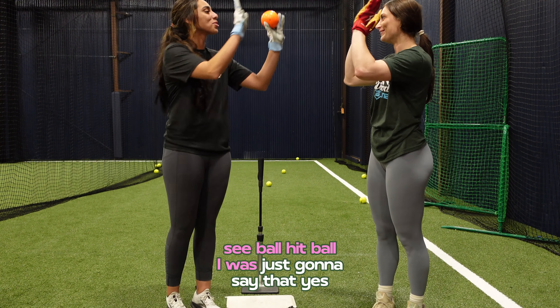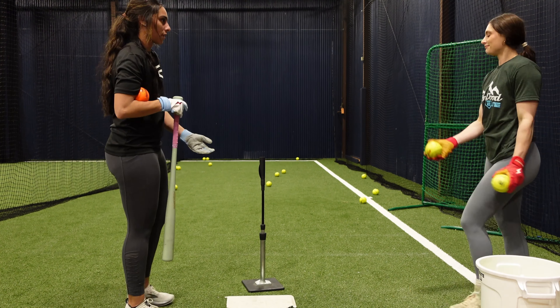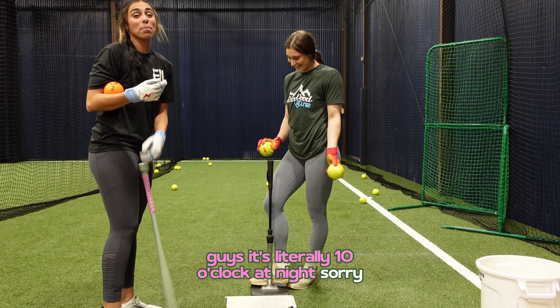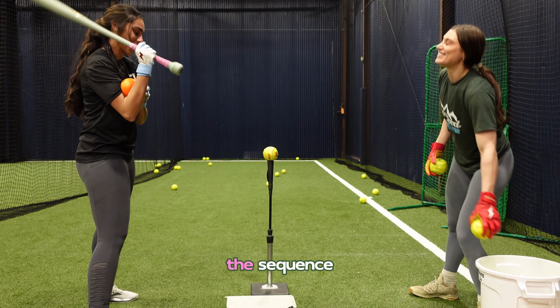Kids, the moral of the story is: look at the ball, hit the ball. See ball, hit ball — but first you need a ball. There's the sequence.